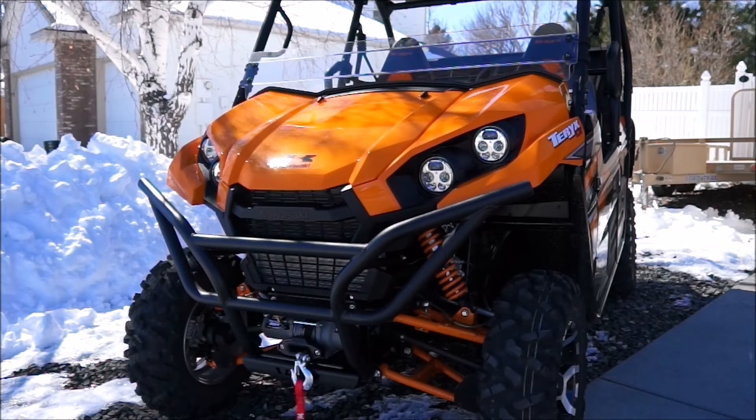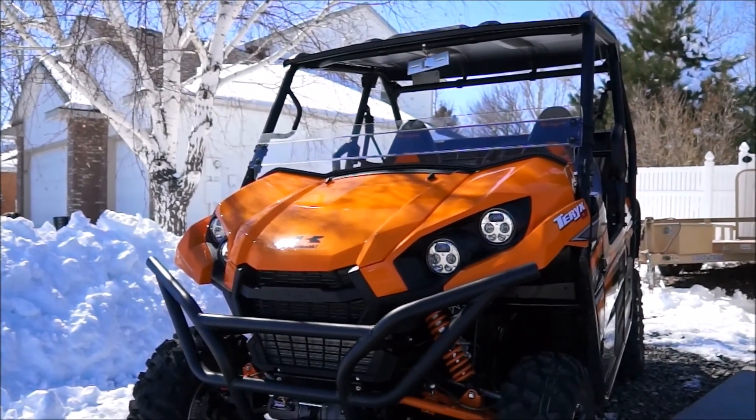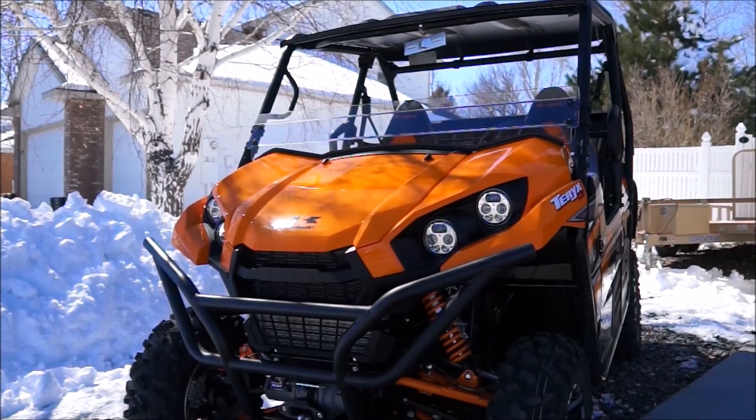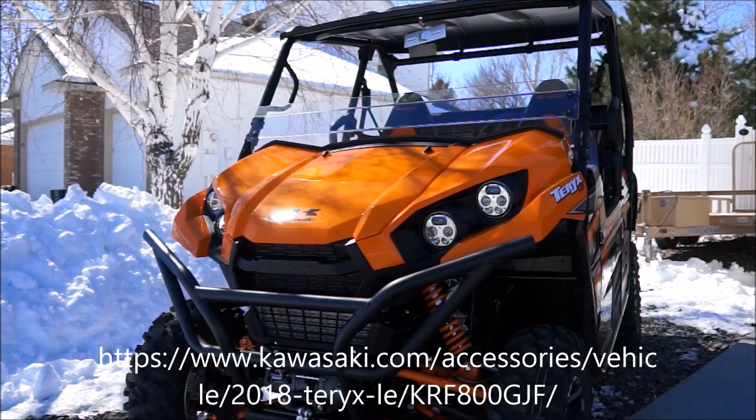Also on our unit, the roof comes stock on this LE. The roof has gutters on it. When I took this to the car wash, the water automatically hit the gutters and didn't come down in your face or in the rear compartment — a big winner for me. I've had a lot of different roofs and none of them really have rain gutters. Awesome parts from Kawasaki's accessory lineup, and I'm pretty sure you can buy that if you don't have a model with a roof on it.